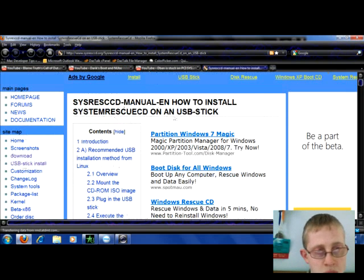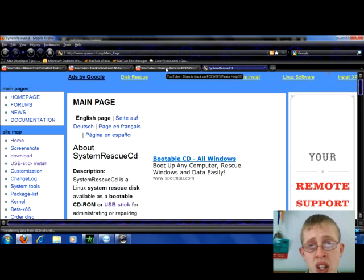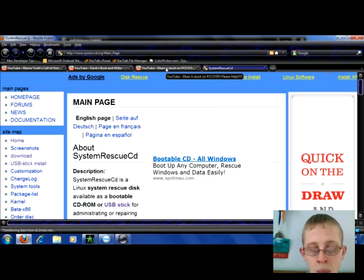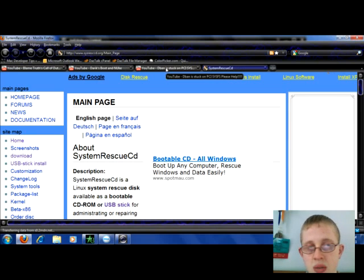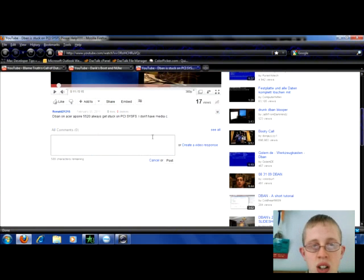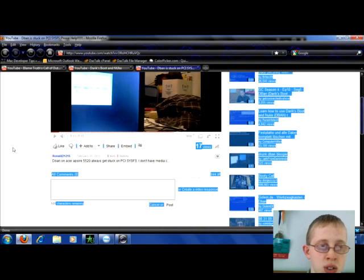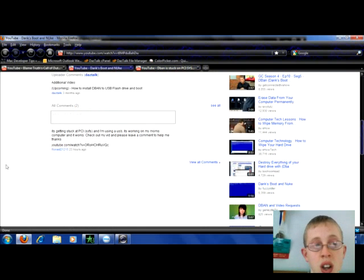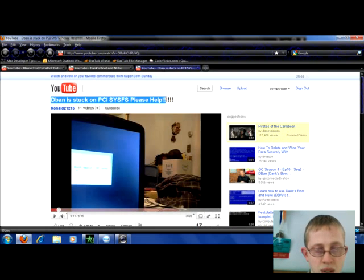There's probably some other ones, so I would suggest using this SysRescue CD. If that doesn't work, probably the best bet would be to Google some Linux distributions. I don't know if Ubuntu has it or not but it's always a possibility you could look into. Most Linux distributions can be booted from a CD or USB, as our viewer here said he doesn't have a CD drive.